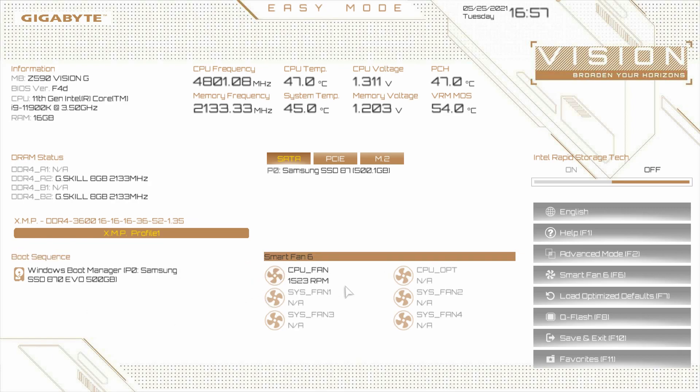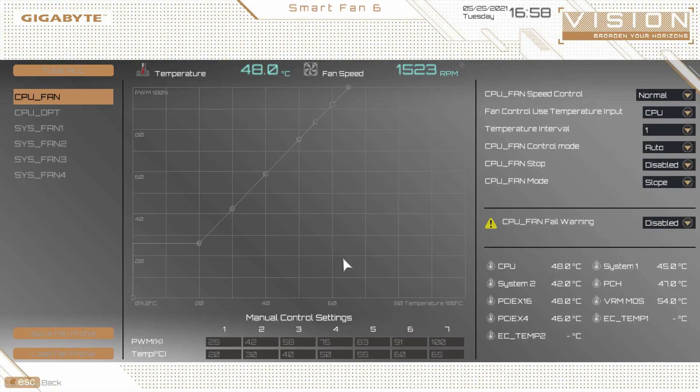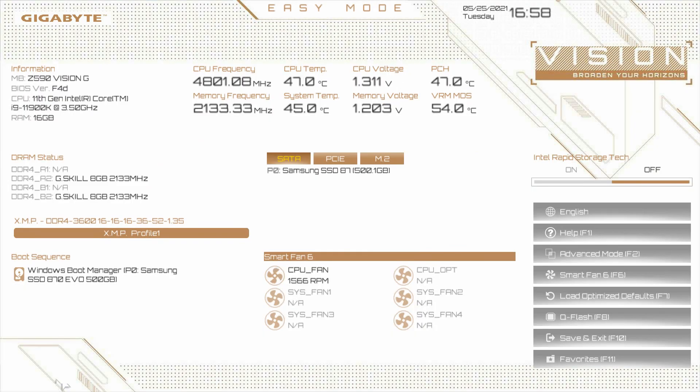Moving over here to Smart Fan 6, this shows you the fan speeds of all the fans you have connected to your motherboard. We only have our CPU fans, so you can see the live fan speed here. You can also click into this and it brings up a nice interface that allows you to tune all of your fans, set the fan curves for all of the fan headers on the board. It makes it really easy — you don't have to download software later in Windows to do this. You can do it all in the BIOS. To get out of this screen, just go to back or hit escape on your keyboard.